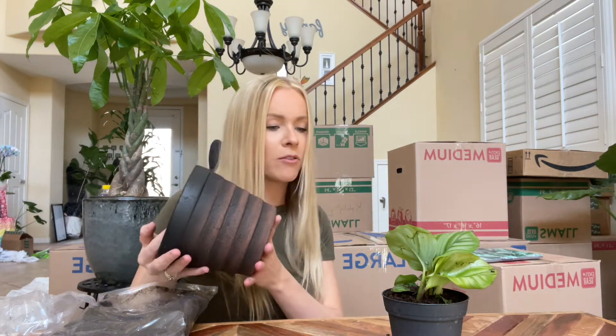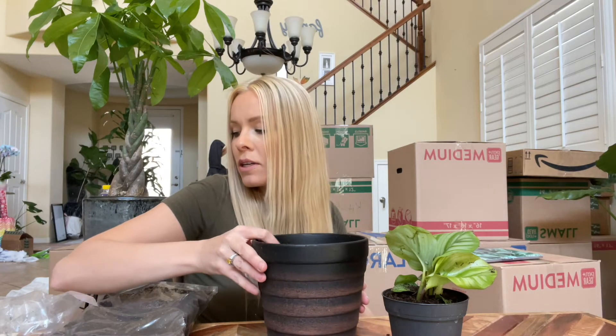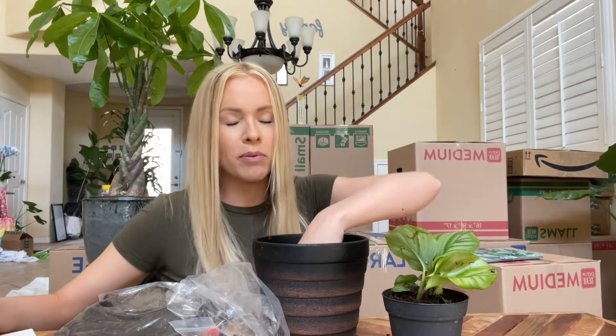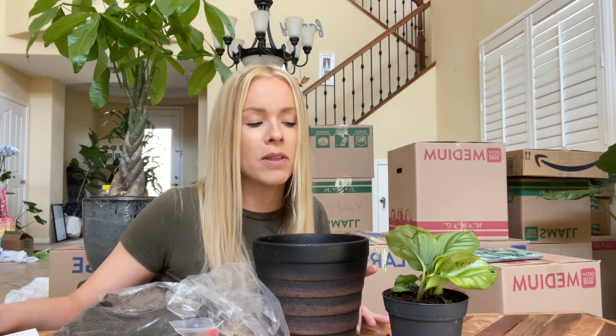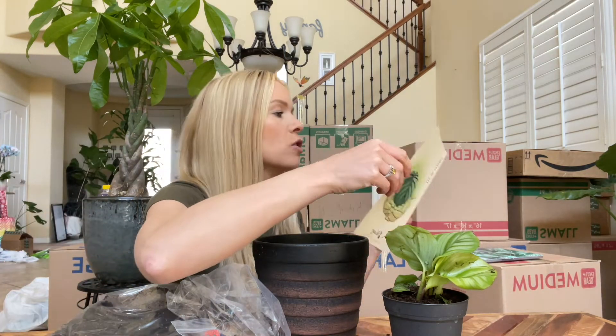So this pot does not have drainage holes — I'm a little bit confused. Oh, maybe that's what the rocks are for. In some pots that don't have drainage holes you can place rocks at the bottom, then the soil on top, and then your plant, so that way there is a space between the bottom of the pot and the soil where the rocks are, where the water can drain through. Let me read my instructions.